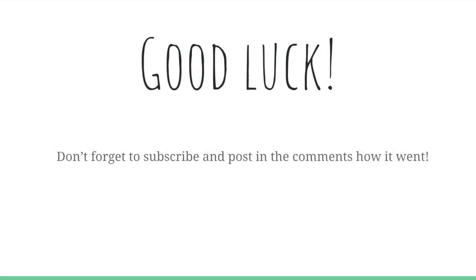Good luck in your chapter competition. I'm sure you'll all make state — don't forget to subscribe and post in the comments how it went. Thanks for watching.